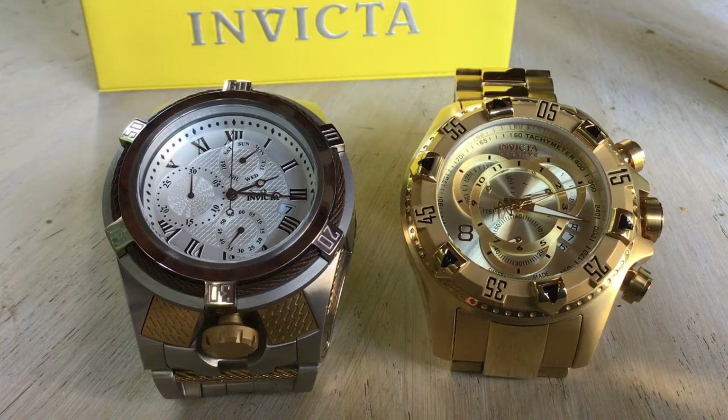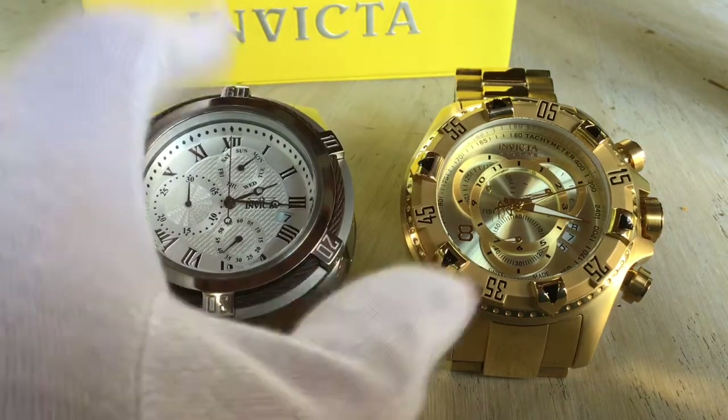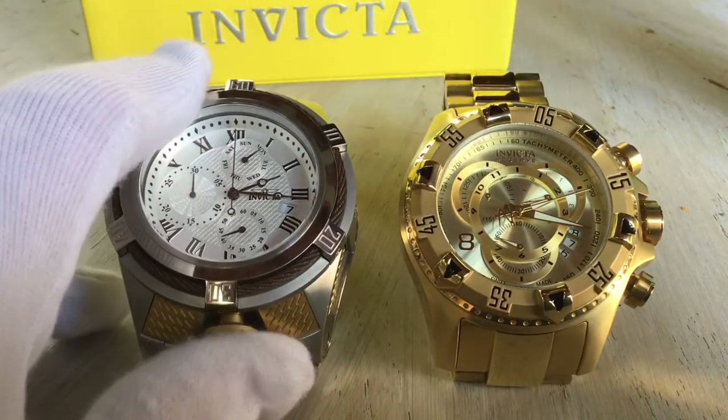Another thing I should add is that the Zeus has lume — the Excursion does not. So it's nice to have that lume. Now we're going to hear about the history of Invicta, which is quite fascinating.